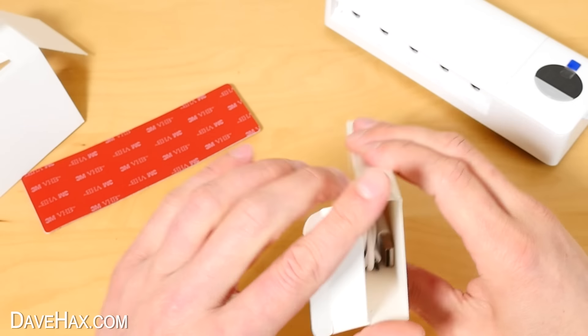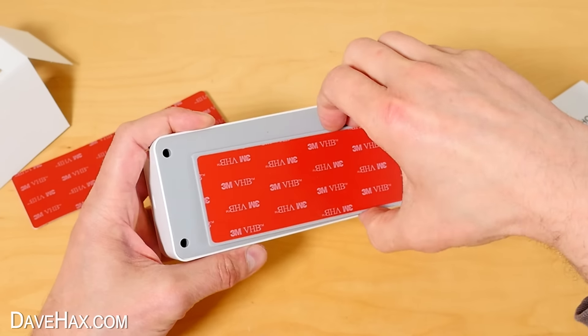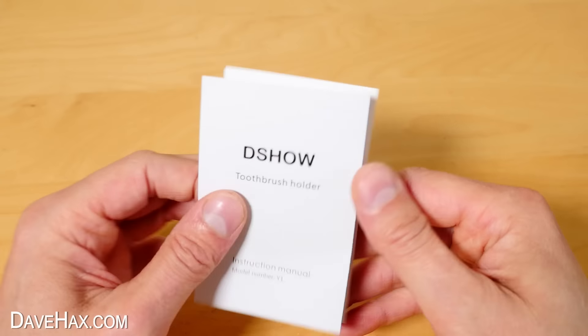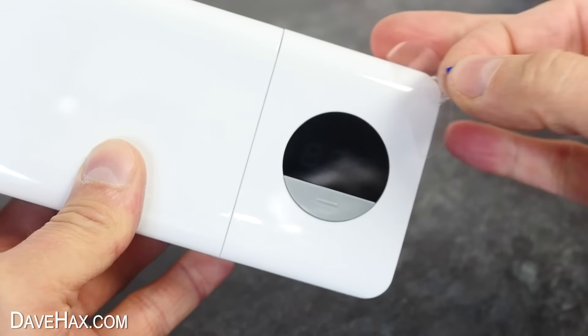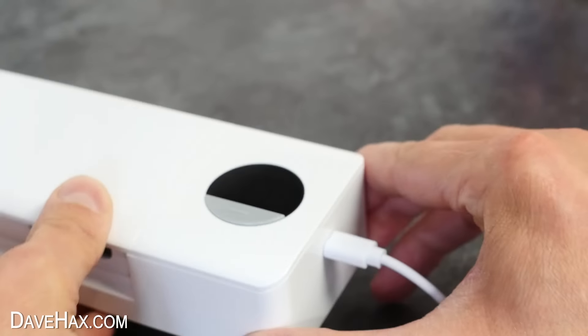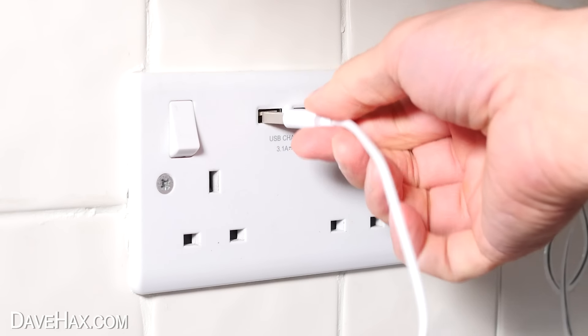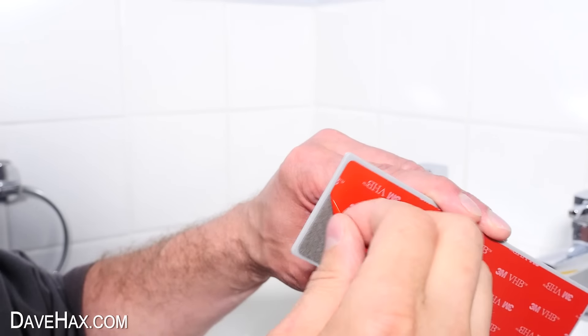Inside the little box we've got just a charging lead, and on the back there's this removable mounting plate which will stick to the wall. The instructions seem pretty straightforward, so let's start by charging it up. First I removed the scratch protection film on the screen, then plugged in the charging cable. It's got an inbuilt 2000mAh lithium battery, which should enable you to use the device 70 times on a single charge. Next, we need to peel off the backing paper on the adhesive mount and fix it to the wall.